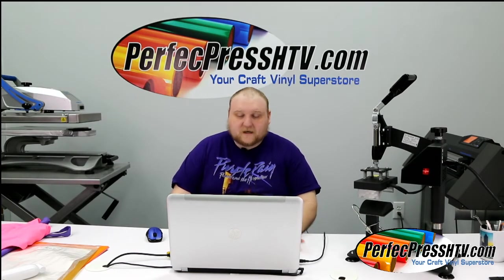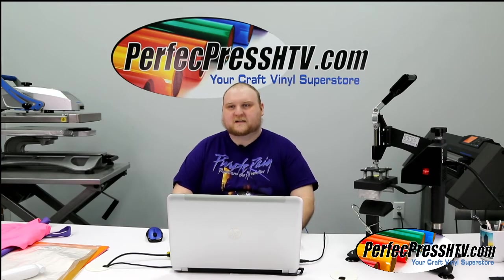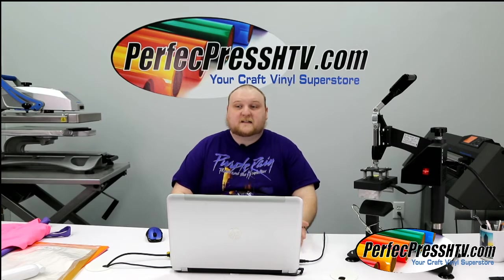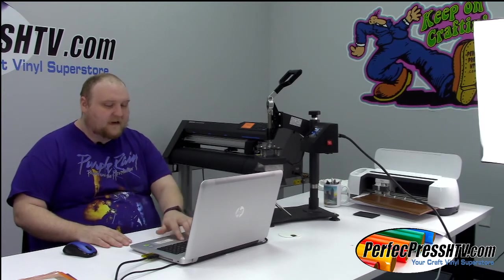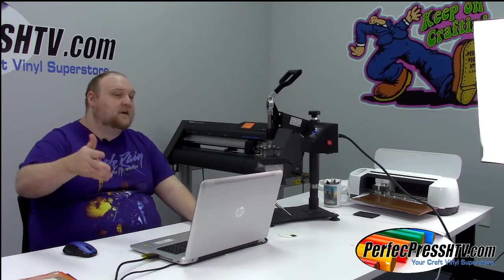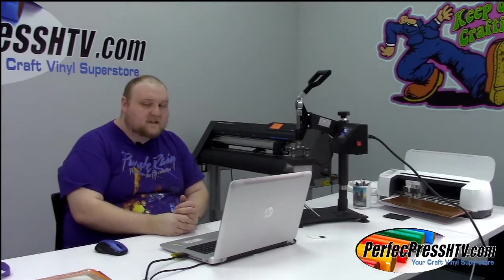We're going to jump on in and work with the vinyls — they're really easy to work with. I'll also probably layer a few other vinyls in there to help create cohesive, fun designs. At the end of this episode, I'm going to upload these files for free for y'all. So if you want to play along during the replay, you're more than welcome to. If you're watching on YouTube, the link will be down below. Let's get started.